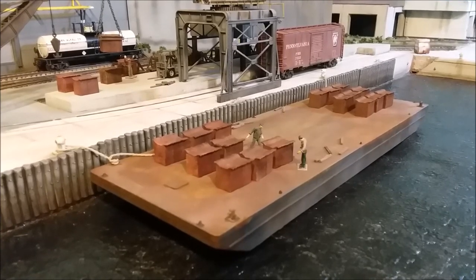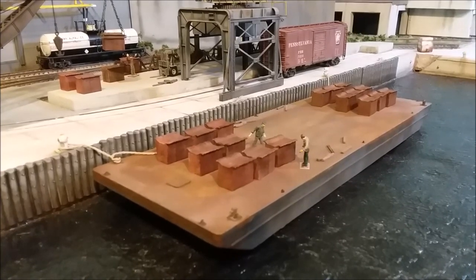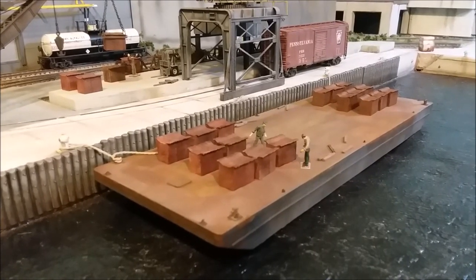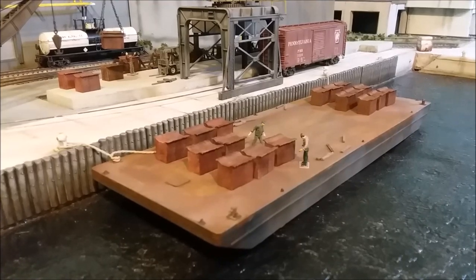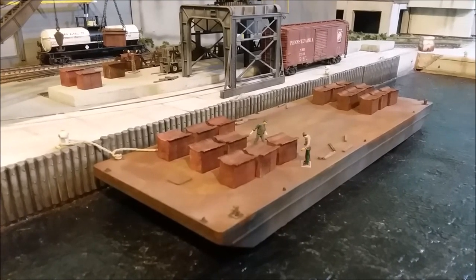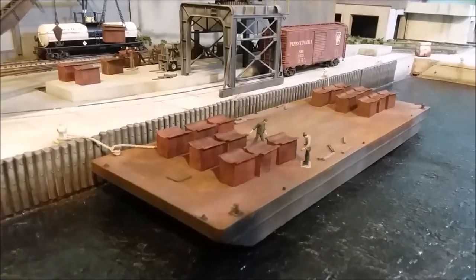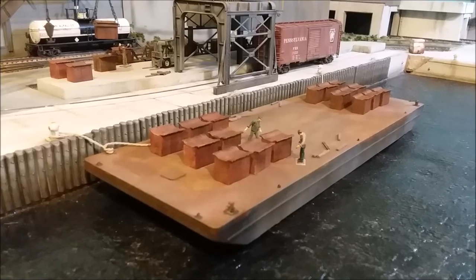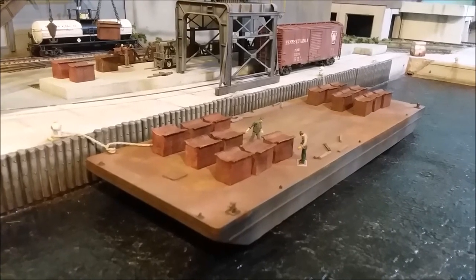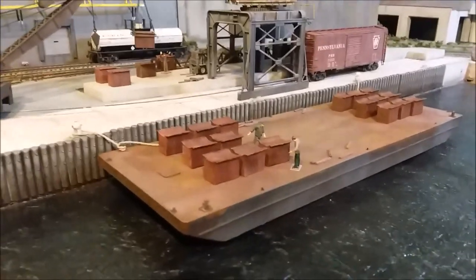So I'll jump right in with this barge, which I built out of styrene based on a pattern in Model Railroader — I think it was the October issue of 2022. It pretty much follows that pattern, except that one had an interior well for holding coal or something like that. This one's just flat-topped. It went together pretty easily and it looked pretty good, so I like it. I may make more.